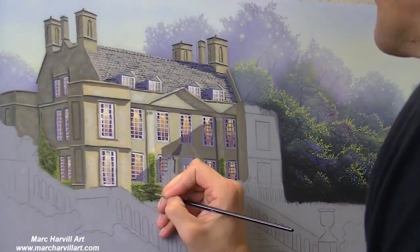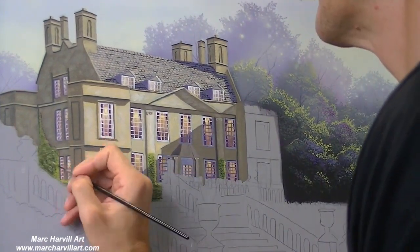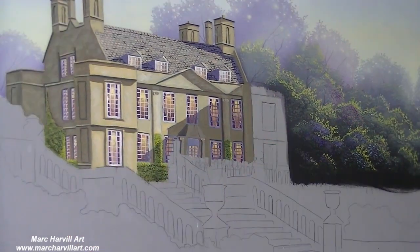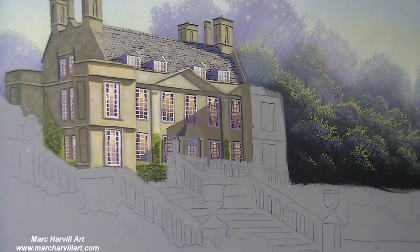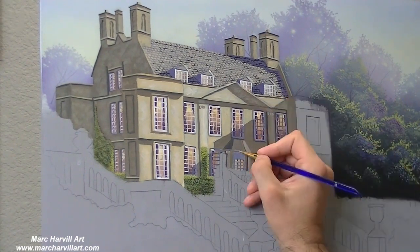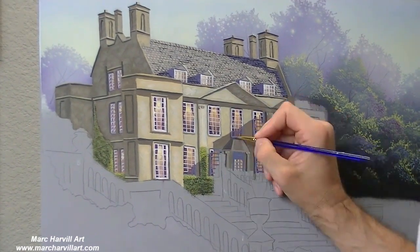I will come back a bit later with oil paint and that's how I will finish up the painting — just a method that I personally prefer. This obviously can be done all in oils, but the technique is going to be exactly the same more or less. For me, I could just kind of work that much quicker this way.